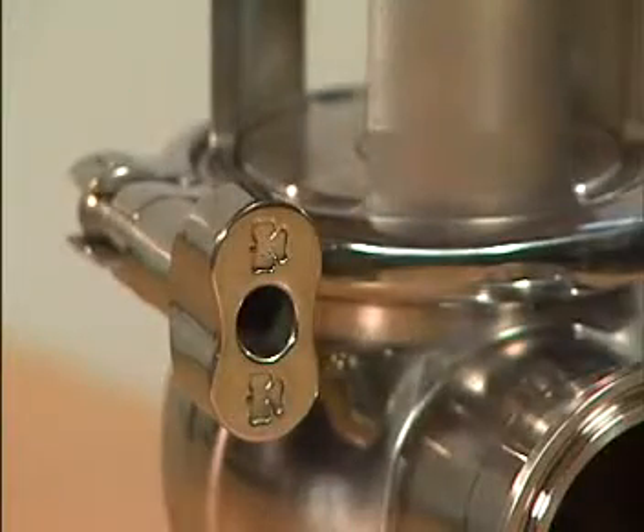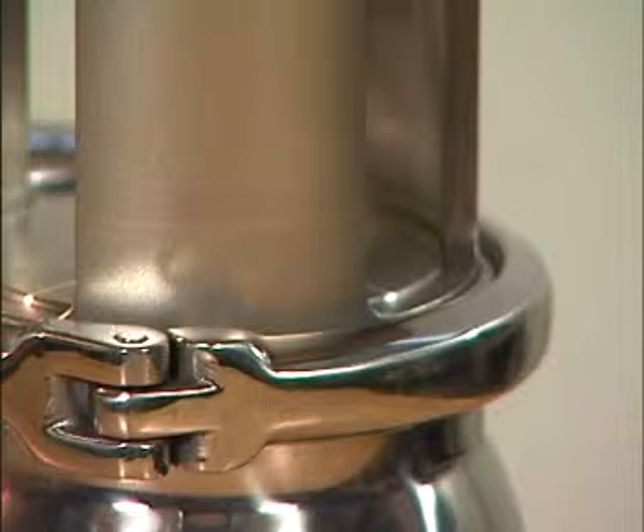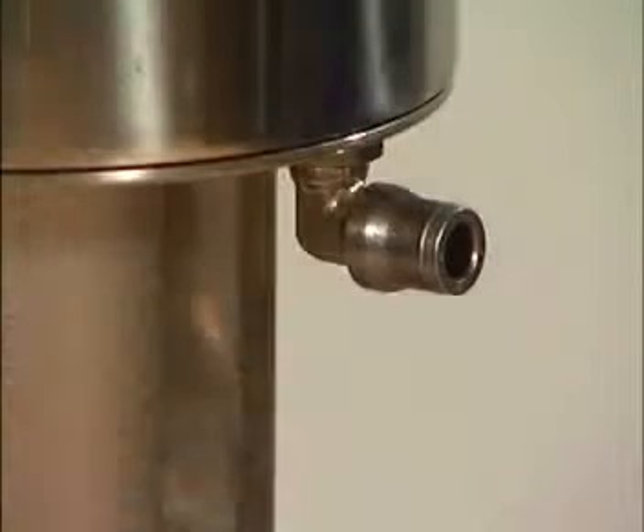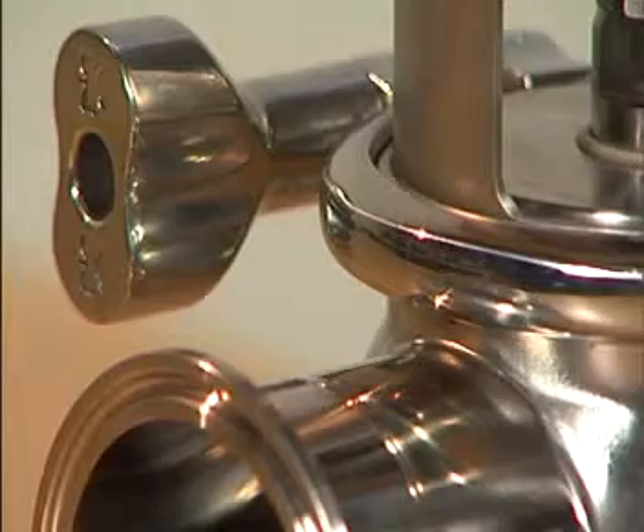A unique feature of this valve is the ability to rebuild from hygienic to aseptic, changing only the valve plug stem and bonnet. This video illustrates the rebuild of a shut-off valve, but the principle also applies for a changeover valve.